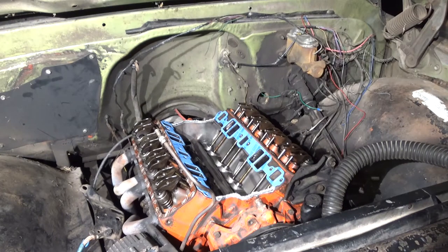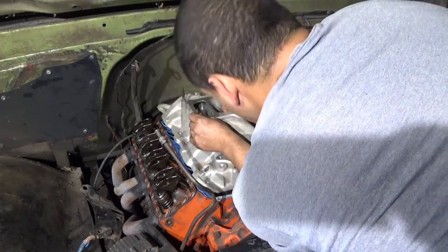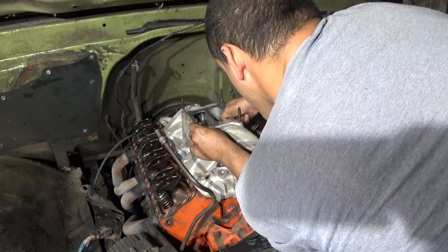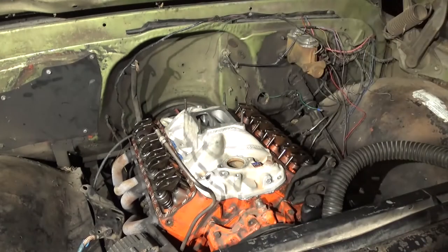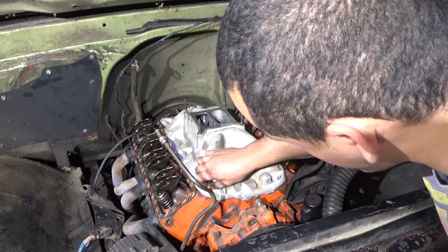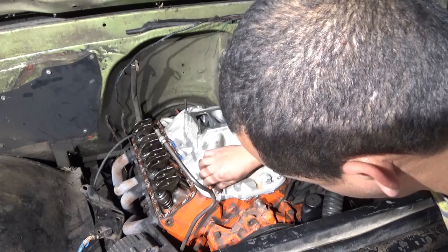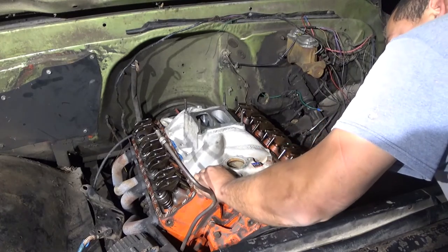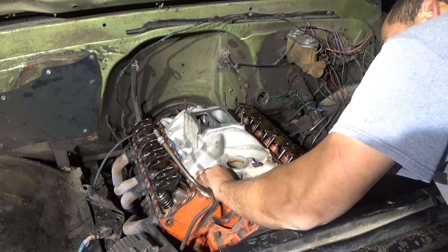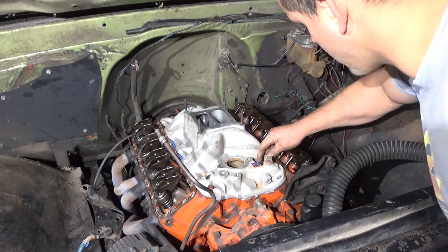Now that all that's down, it's time to set the intake. It's best to set it down as straight as possible. It really helps that this is a lightweight aluminum intake. I'm looking down the bolt holes to make sure they align and then set it in place. Now I put the intake bolts in — notice how I can pretty much finger-tighten them without moving the intake much at all. That's how you know it went down straight. It's really important not to move the intake around once set, or you might end up with a leaky intake.